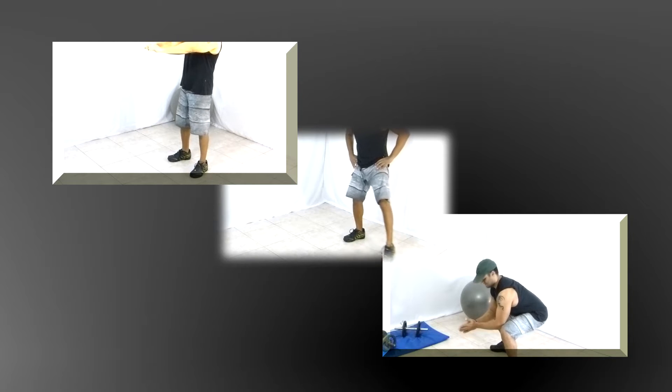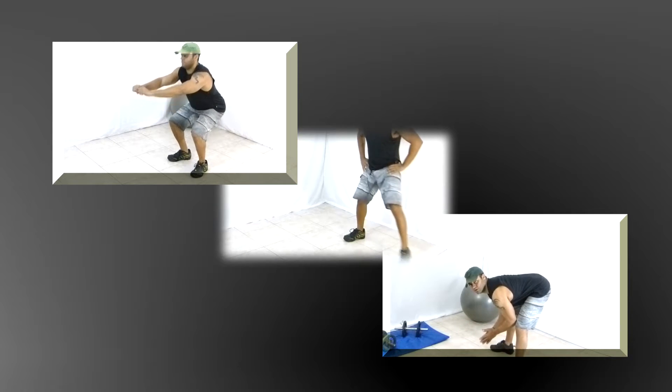What's up guys! Woohoo! Are you ready for a complete legs workout at your home? Ok, let's go!